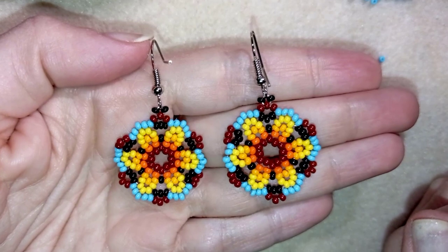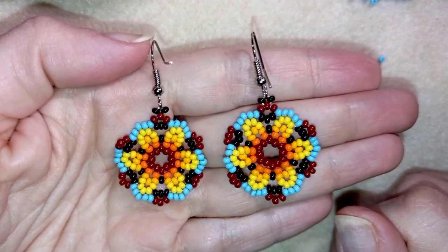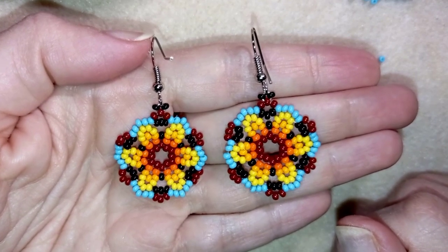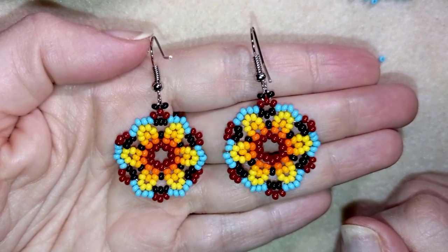Hi there you guys! I'm Teddy from Bijuteo Beading and in today's tutorial I'm gonna be showing you how to make these Retro Hitchall Style Seed Bead earrings. They're easy to make and I'm showing step by step so I'm sure by the end of this tutorial you're gonna be able to make them by yourself.